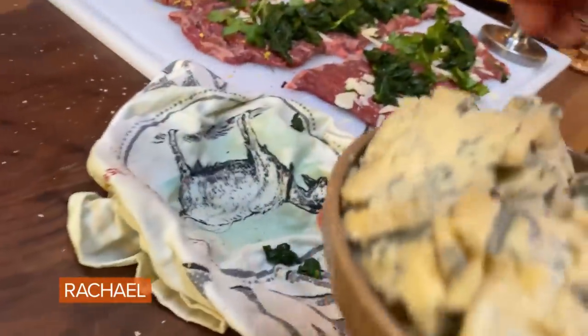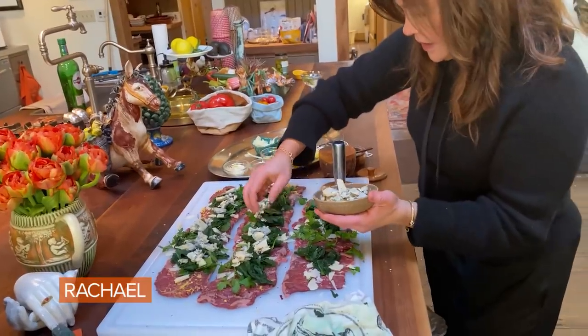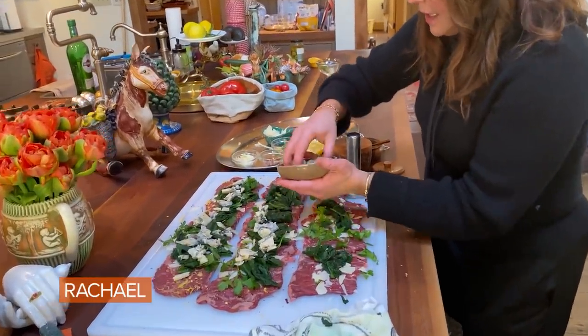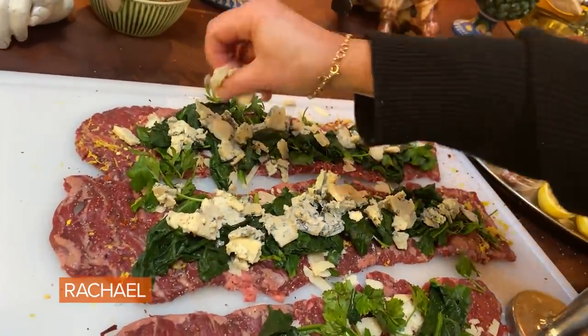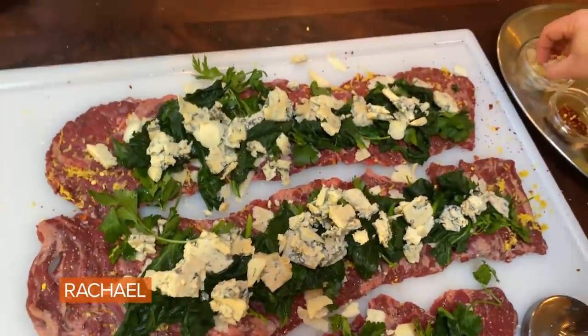We're gonna put in some gorgonzola. It's like blue cheese — Italian blue cheese. A little garlic sprinkled over the top. Shaved garlic. Why not tuck it in there?